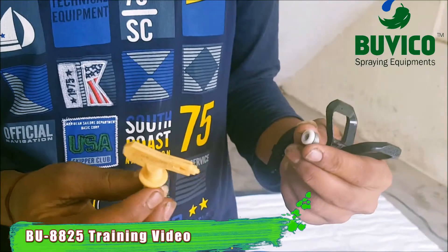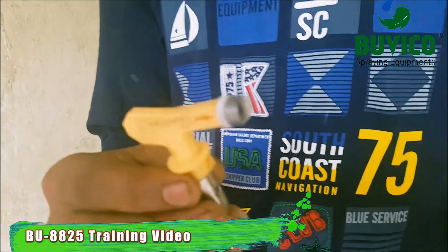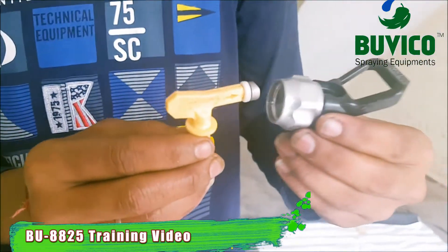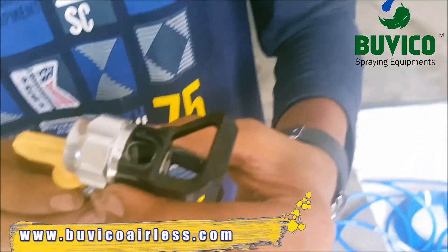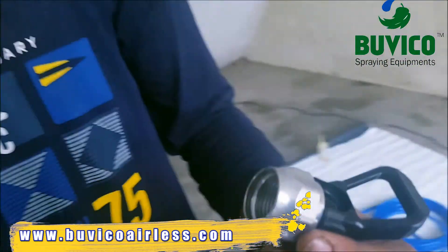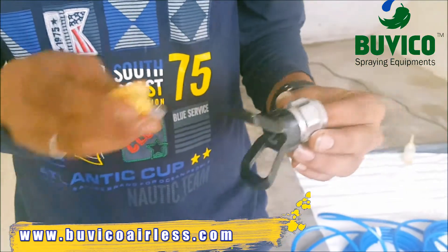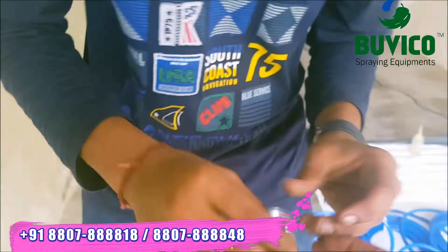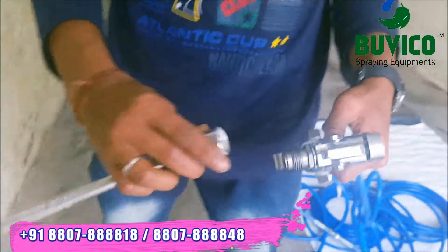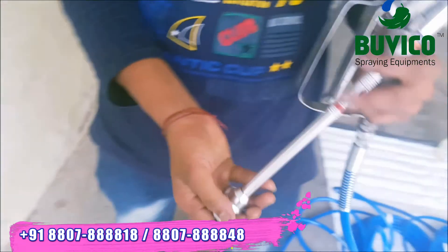Tip — you can see the direction. Now put inside. Now you can put the tip inside — then keep it like this in this position. This extension rod — you can see inside there's a washer. If the washer is not here, you will get leakage. You want to fix.